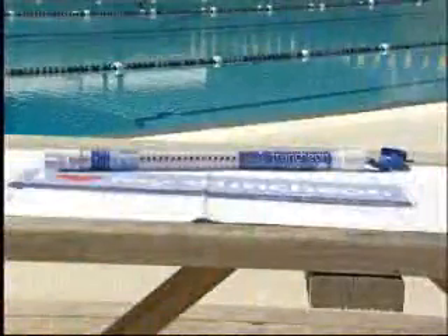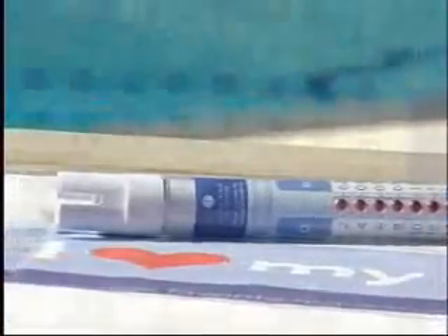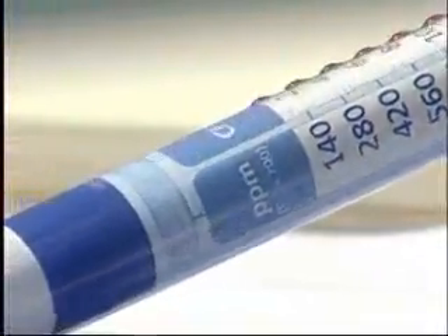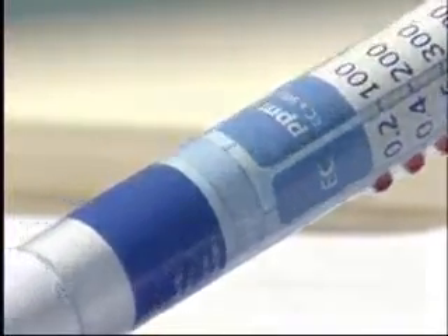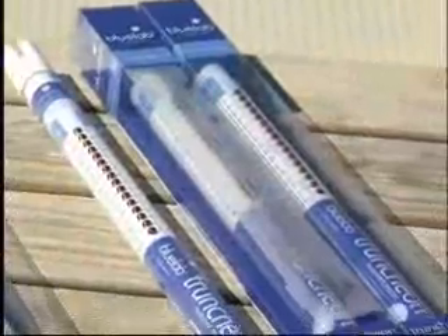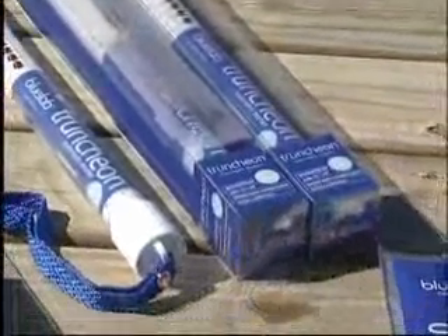The Blue Lab truncheon is the perfect example of a simple solution. This conductivity instrument accurately measures the amount of dissolved solids in any solution. Its ability to measure across the PPM500 and PPM700 scales, along with the global standard EC and CF scales, provides maximum versatility, all packaged within a tidy, light, durable frame.